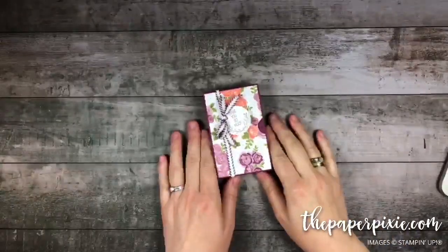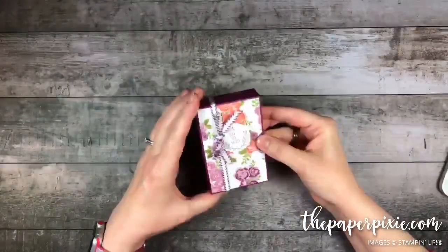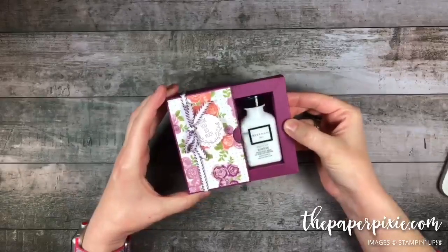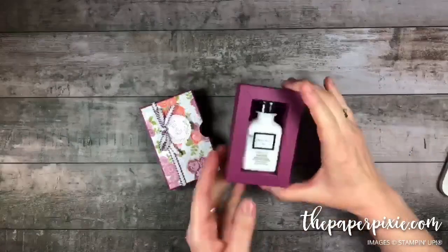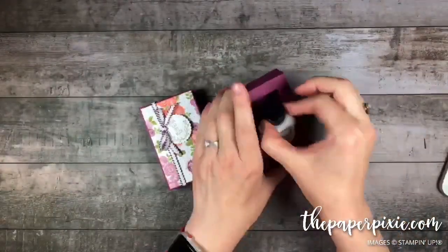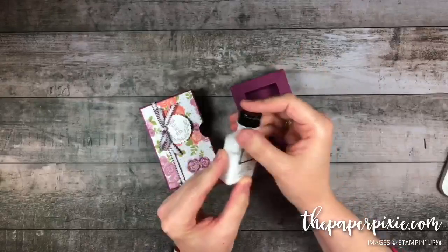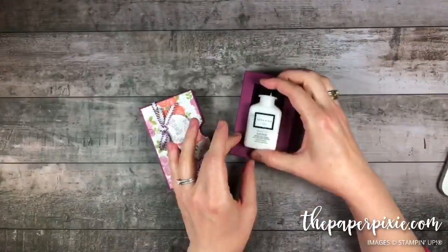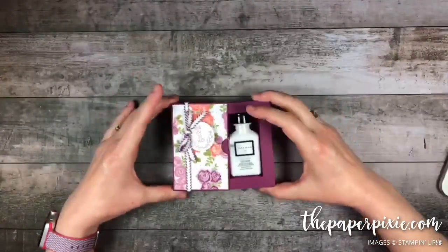Here is what we're going to make tonight — a super cute shadow box gift box that has a sleeve cover, and then a little shadow box that perfectly fits one of these little travel size hand lotions that I found on Amazon. A big shout out to my PaperPixie fan Barbara for tuning me into these lotions. Super cute! So let's go ahead and get started.